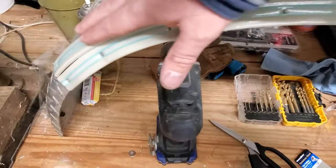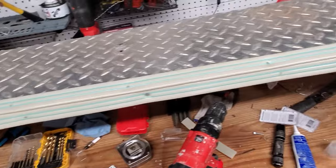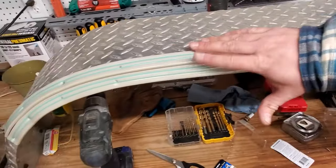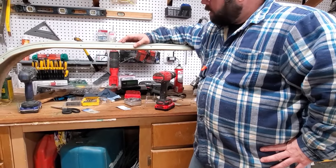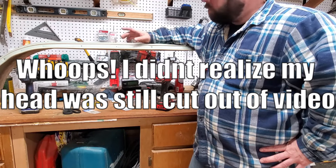It gives a real nice smooth edge all the way down through here. I just need to make sure I don't have any metal flakes or shavings up there. I think it's good to go — that's a wrap on this one. I'll do the other fender the same exact way: take it off, bring it into the shop, and work on it.